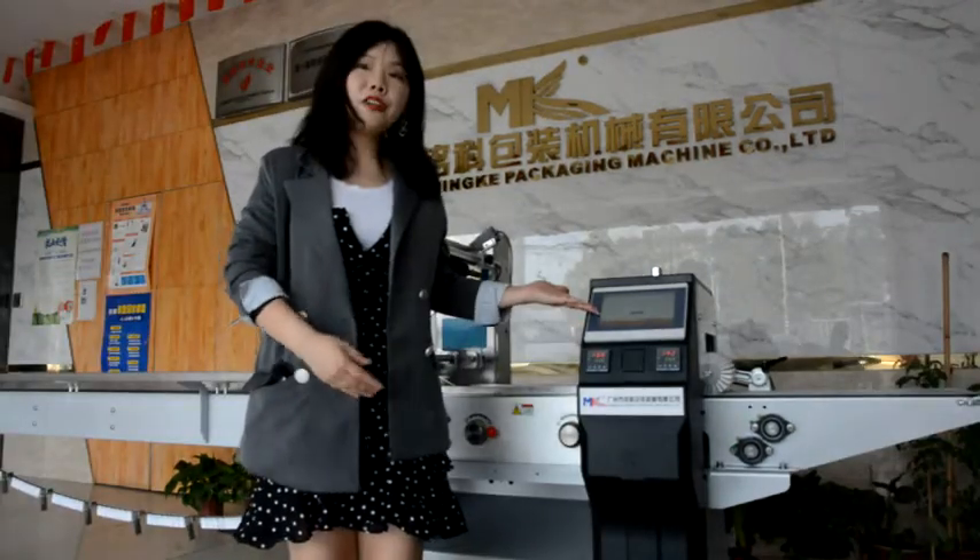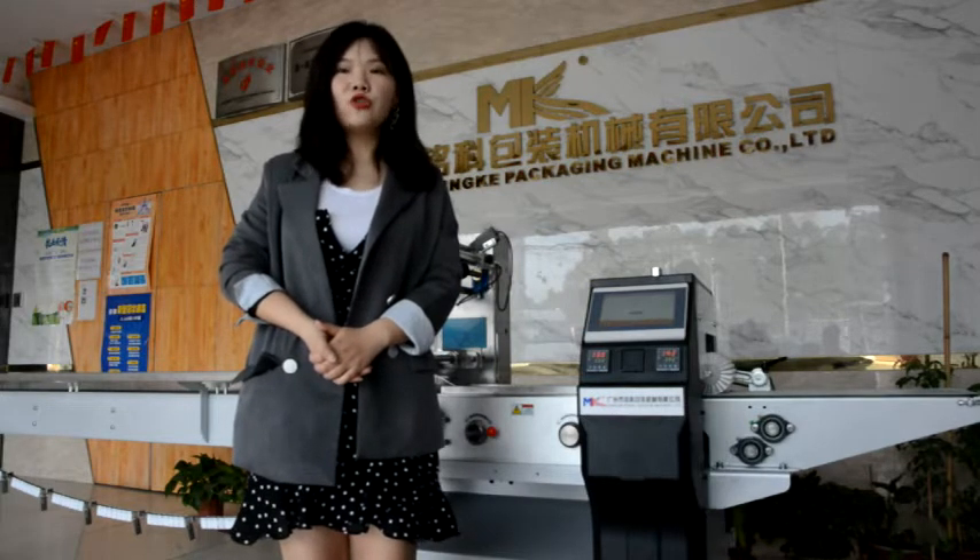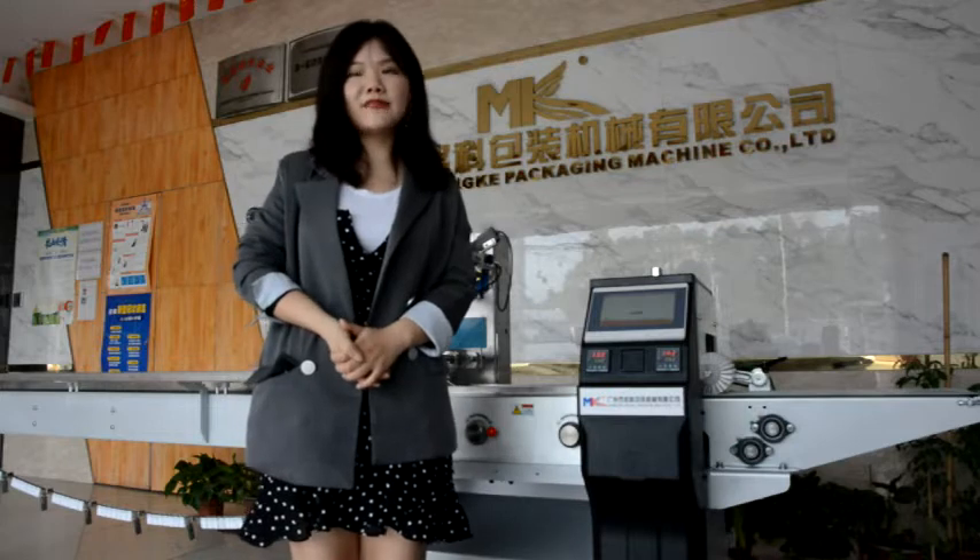All controls are in one touch screen. It supports Chinese, English, Spanish, Russian, Korean, and many different kinds of languages, so it is user-friendly and easy to operate.